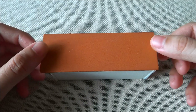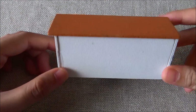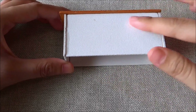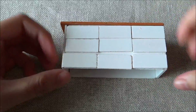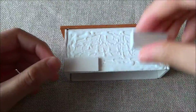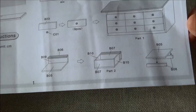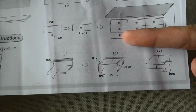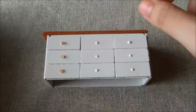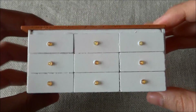Let's wait for this piece to dry up first, and then we can continue on. Now that the glue has completely dried, we're going to put in the drawers. Next, we need to put on the little drawer handles.